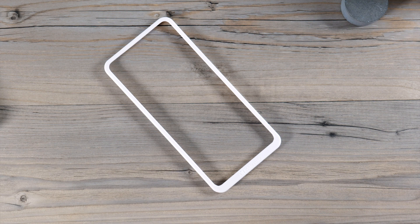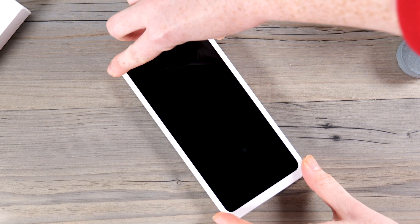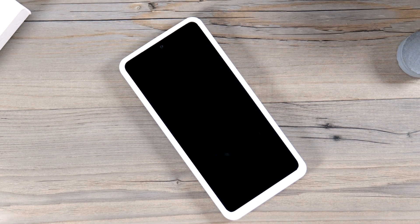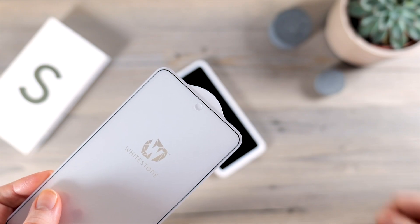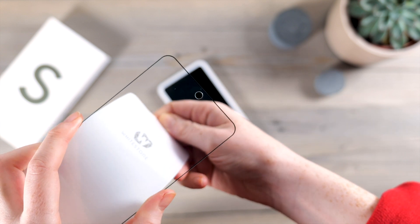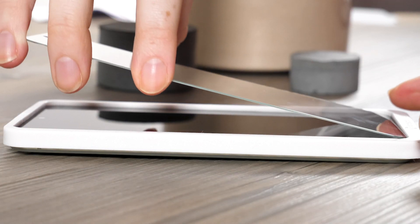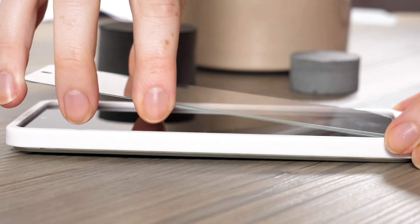Once the screen is dust free, grab the included installation frame and place it on your phone. Check again that no dust has landed on the screen. Now get one of the included screen protectors, peel the back layer off to expose the adhesive, then line it up with your phone screen ensuring the camera cutout is at the top and place it down.